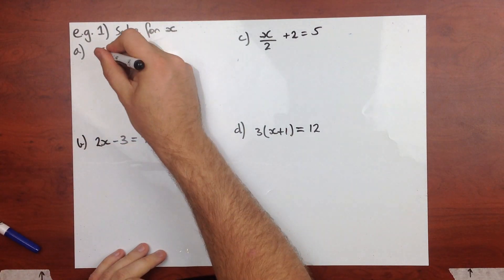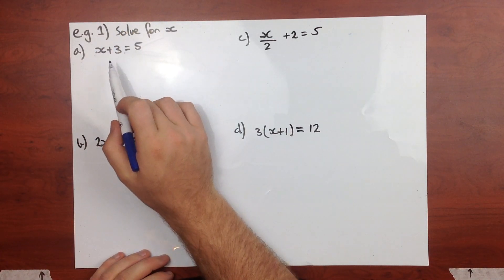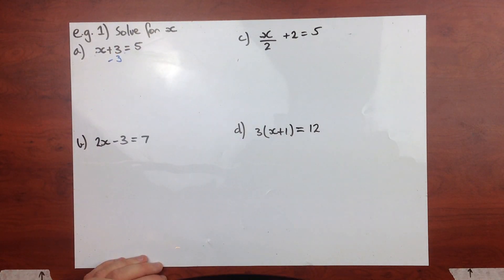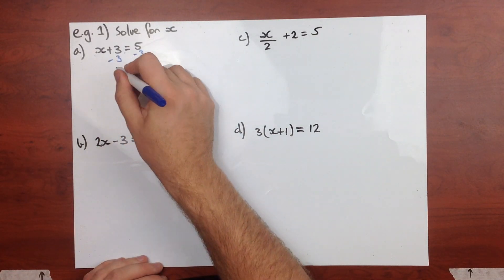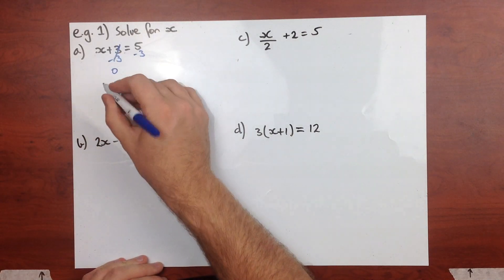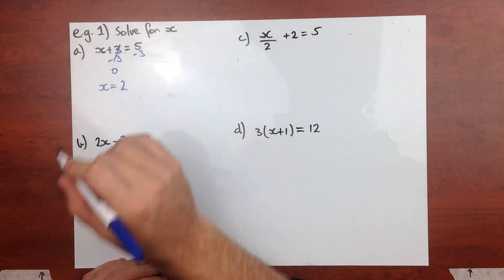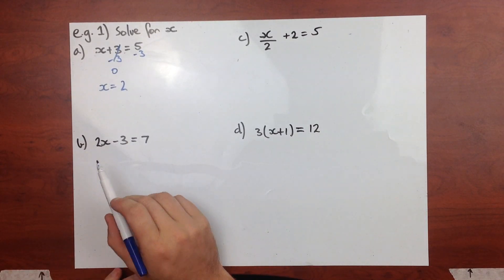We need to do is get rid of that 3. We're adding 3 on, so my rules are do the opposite - I need to subtract 3, and we need to do it to both sides. My 3 take 3 gives me 0, which is exactly what we want, because then there's nothing left on this side. So this cancels out to give me 0, leaving me with x on this side. And 5 minus 3 is 2.